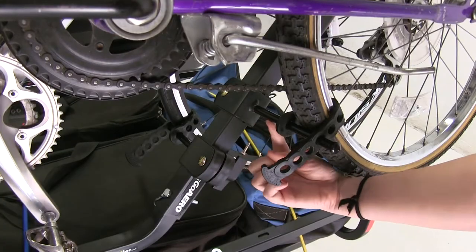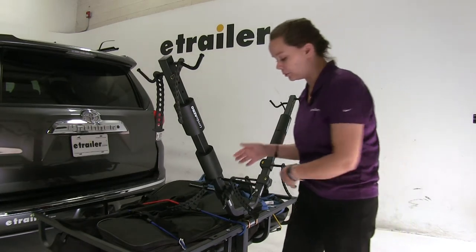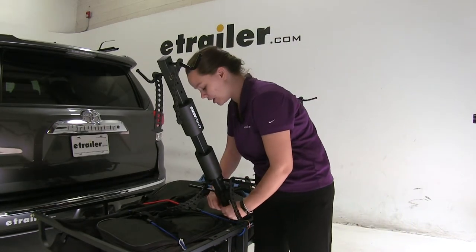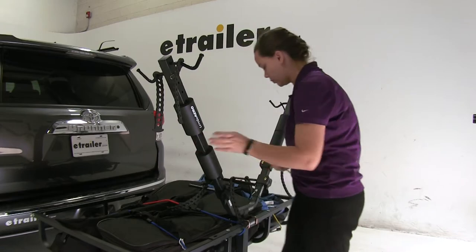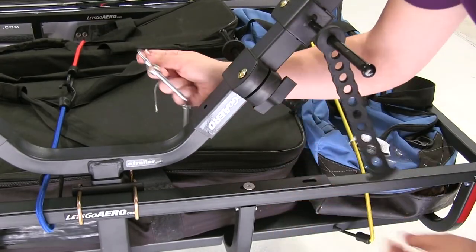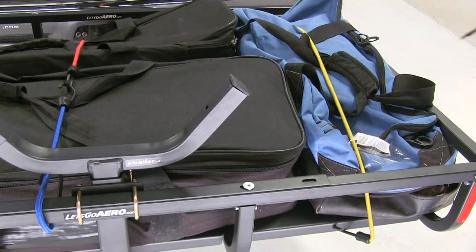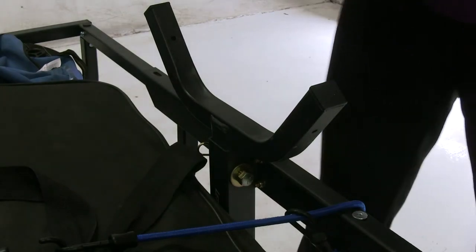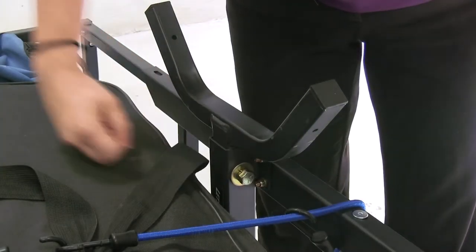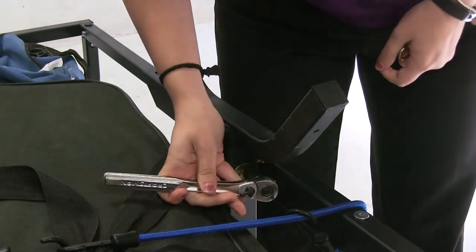The adjustable lower pegs hold the bottom of your tire in place. Both the arms and the Let's Go Aero Racket can be removed for storage or when not using the bike rack with the cargo carrier. Just remove the pins and clips at the bottom of the arms, then pull the arms straight out. You can also break the bike rack down further by removing the clip and the anti-rattle bolts.